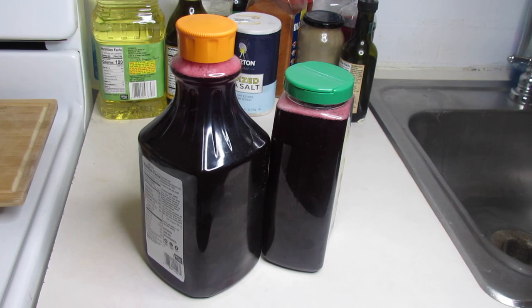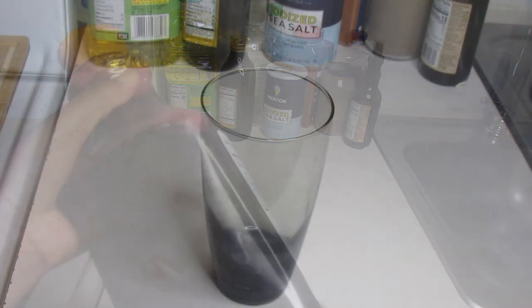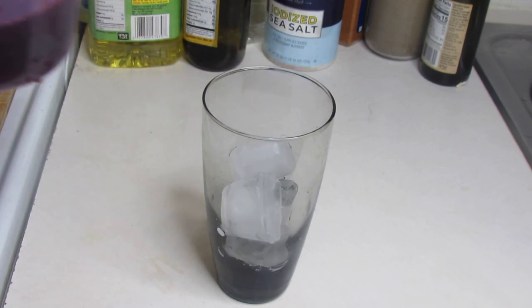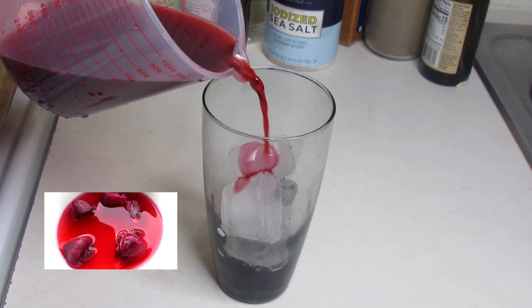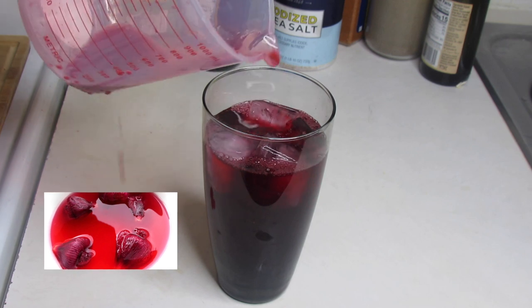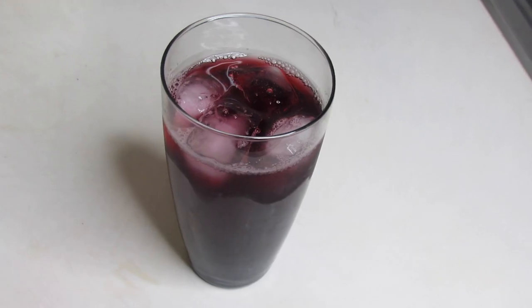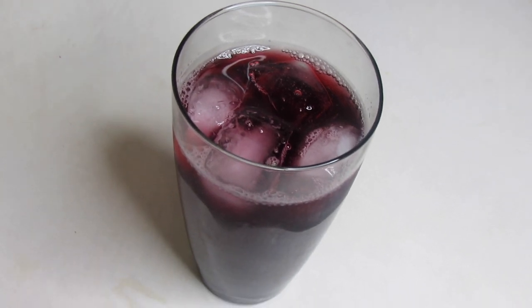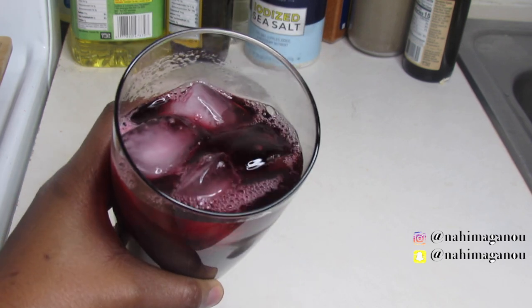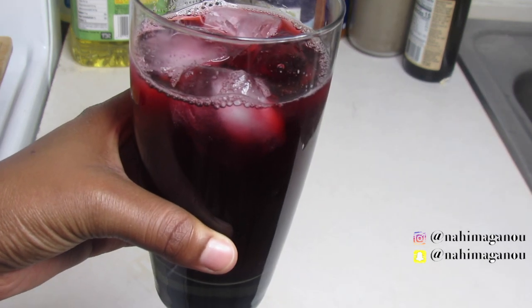When the bissap juice is ready, you can put it in the fridge. If you want to drink it right away, in a glass you can add three or four ice cubes and add the bissap juice, and it's ready. That is all guys, I hope you liked this video. If you did, don't forget to like, comment, share, and subscribe to my channel. See you in my next video, bye!